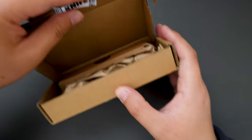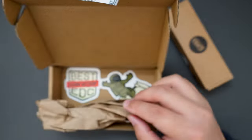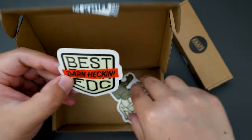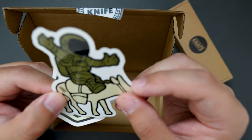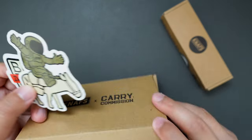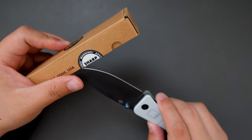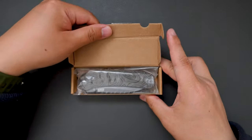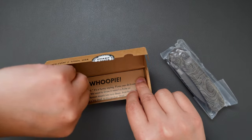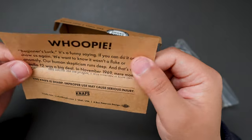Okay, open — and looks like we got the knife box here. Oh, we got some jerky, that's cool! And we got some stickers as well — 'best darn hacking EDC,' that's funny. We also got a nice Carry Commission collaboration sticker. Let's set the box aside and see what's inside.